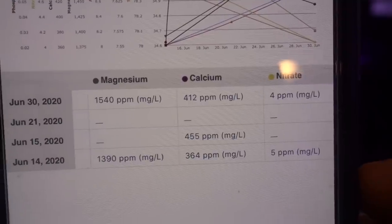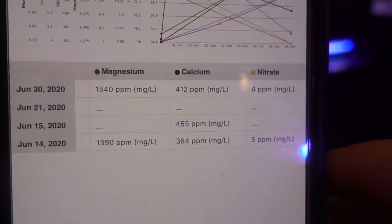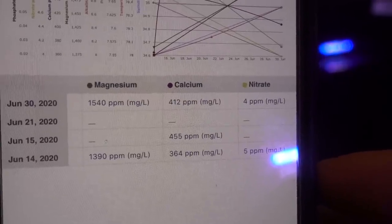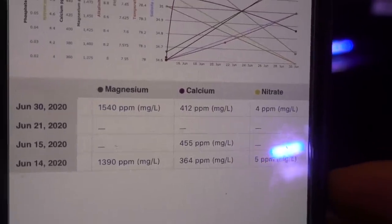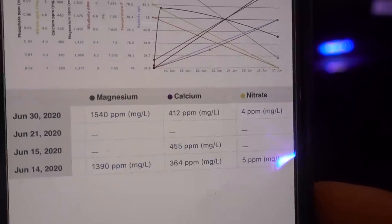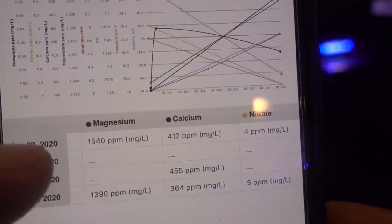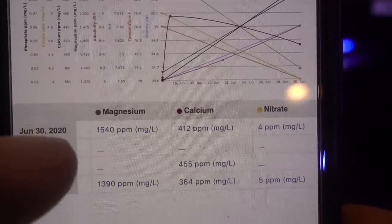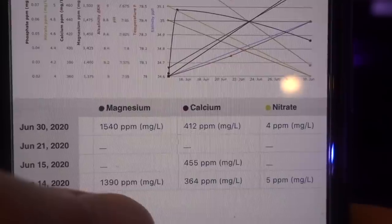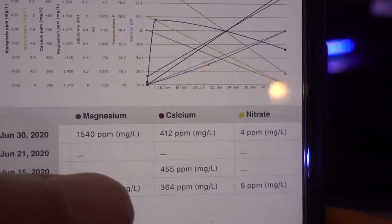Moving on to magnesium — I have a Salifert kit. I'm not super confident in it, but that's all I've got. Within the two weeks, it jumped from 1390 ppm all the way to about 1540. I'm guessing it's because I'm dosing the ATI Essential Coral Pro and nothing is really consuming the magnesium, so it got bumped up — but it was a pretty large jump just from dosing. I think I'm dosing like 5 milliliters. So I'll need to double check this value, but at the moment it's around 1540, which is kind of high.